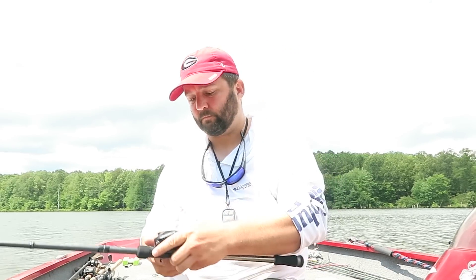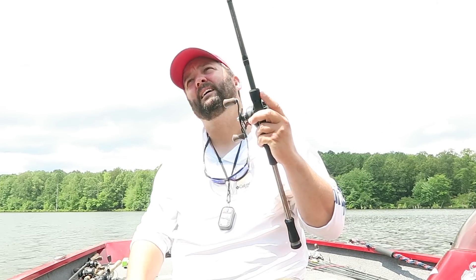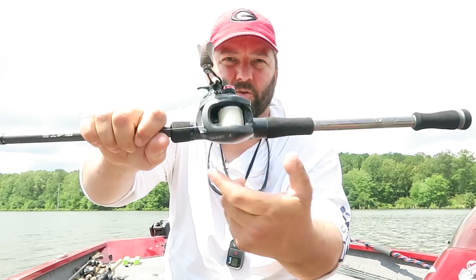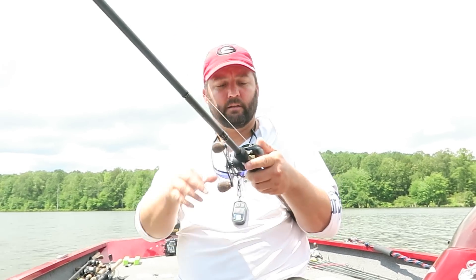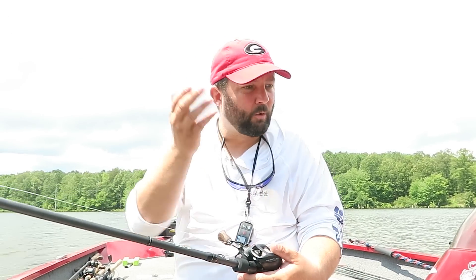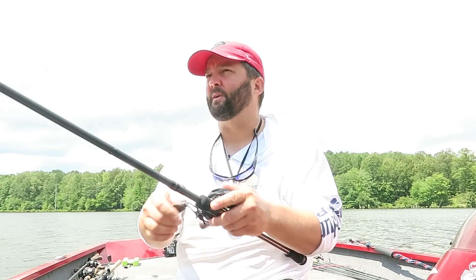Now the next thing that you do is you've got to set the cast control knob. The little knob that's on the side with the handle is called the cast control knob. You crank it down until your bait — when you push the button — your bait stops falling. Then what you do is push the button down and start to loosen it up until your bait just barely starts to fall. And when it hits the deck or the floor, you don't want very much overrun, just a little bit. That's how you set it up. Let's get up on the front deck and I'm going to show you how to cast it.